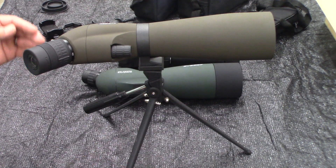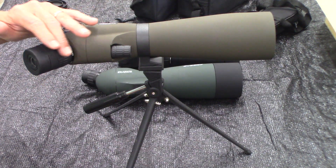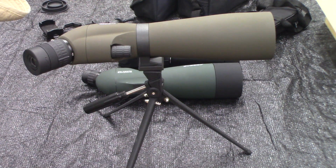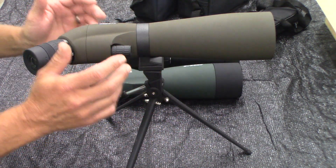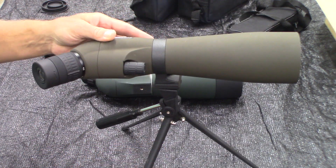With a spotting scope that has a straight eyepiece instead of an angled one, you would have to leave your rifle and physically move over to it. So the rotating angled eyepiece is what makes this one really special.